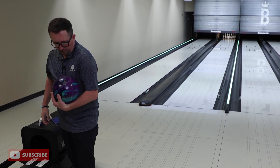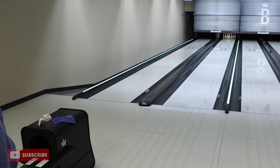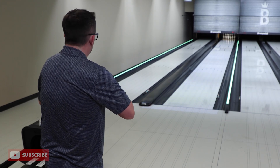We really designed this ball for more flip, for more down-lane recovery. That's why we have the compound finish on it — it's pretty shiny. We're gonna stay in the same zone. I want to throw it again.